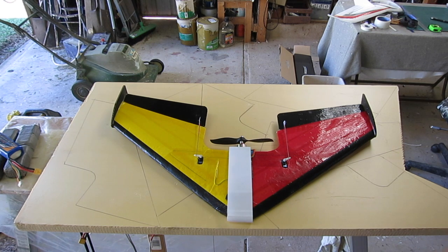Howdy folks, in this video I'll show how to hotwire cut a mini arrow wing and give more details about the materials used in the process.